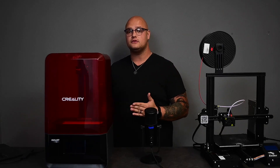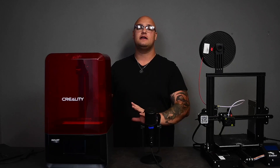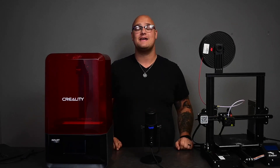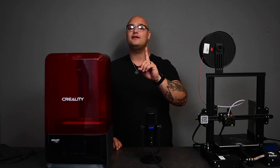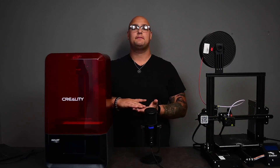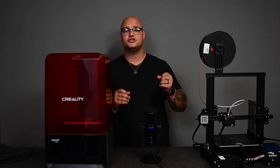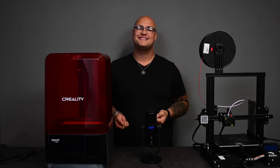You can print multiple items at once over here — if they're all the same size it's going to take the same time as printing just one. The only time a resin printer takes longer is depending on how high you go, because the more layers there are, the more times it has to shine that UV light, and the longer it's going to take.